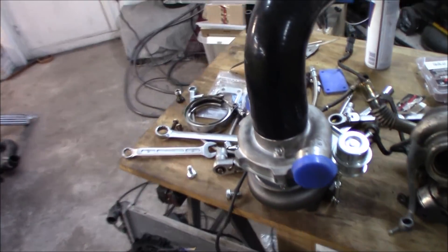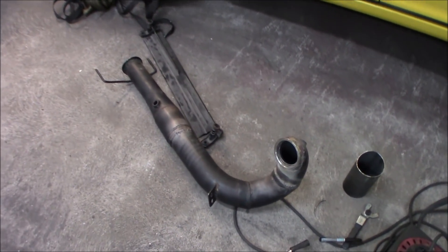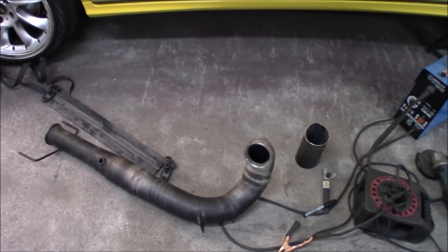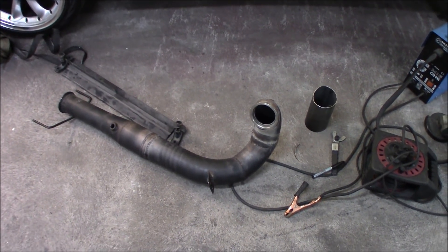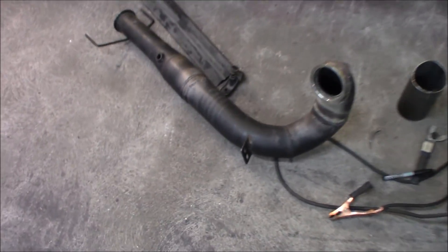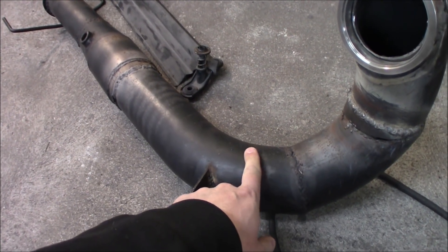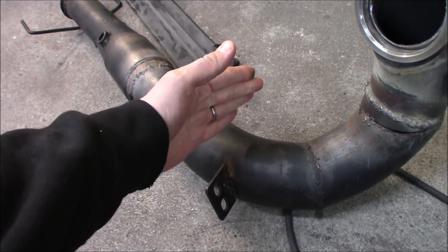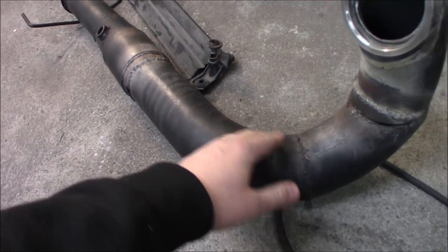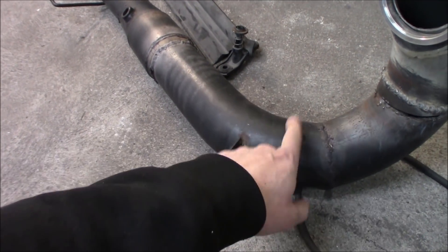We're going to install all the lines and we're going to continue to weld on the downpipe, finish that off, and we're going to install a wideband lambda. I think we're going to place it somewhere around here - it will sit pretty good because here comes the block and the oil pan so it doesn't interfere too much. We will start right here.